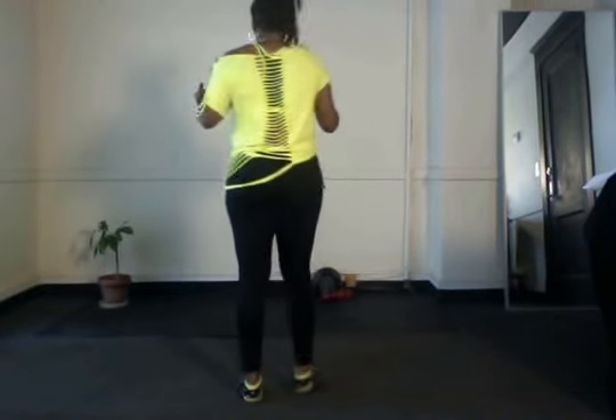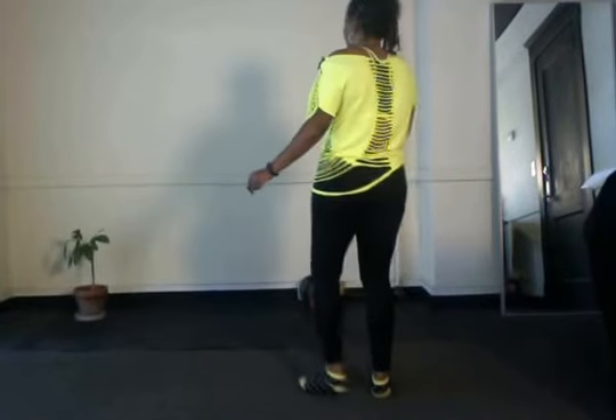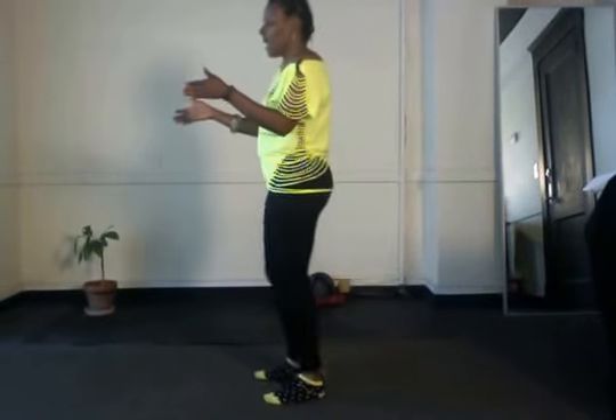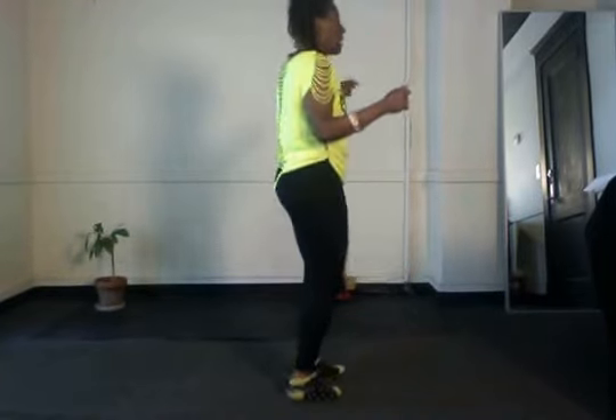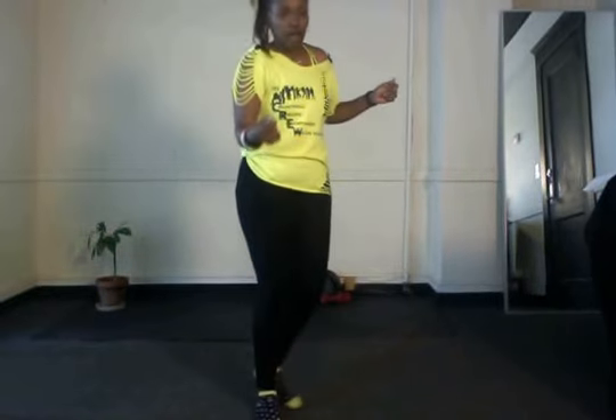Now what I want to show you is the modified version because not everybody can do the turns. So instead of doing a three-quarter turn, you cross and kick and cross, turn quarter. Tap right, left, front, half turn. Right, left, quarter turn. Right, left, up, back.